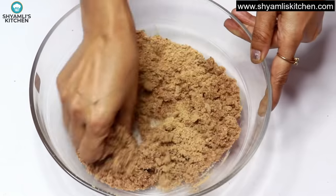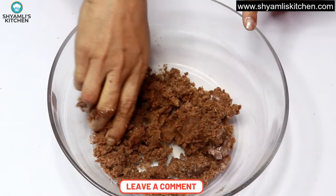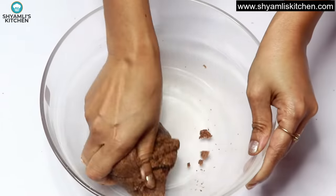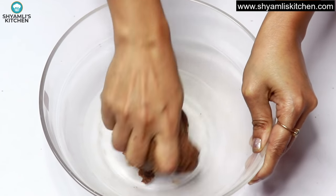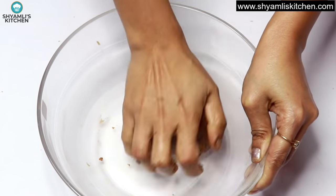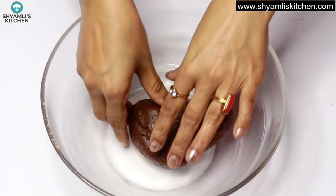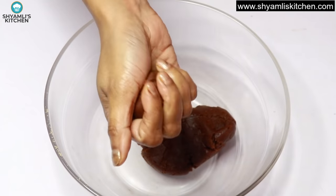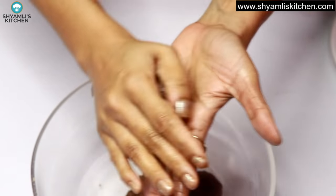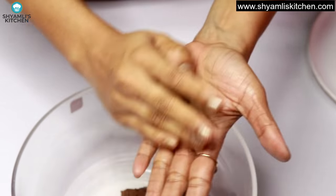The dough should come together like a soft dough. Add milk one tablespoon at a time — don't add too much at once. If the dough is too dry and cold, it will crack when you roll it. If it is too soft, it will also not hold shape. So adjust by adding milk gradually and mix it well.